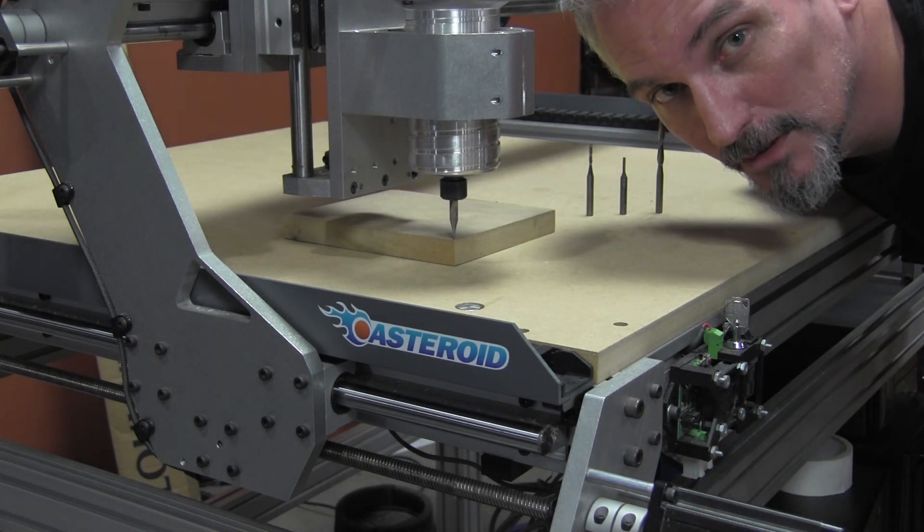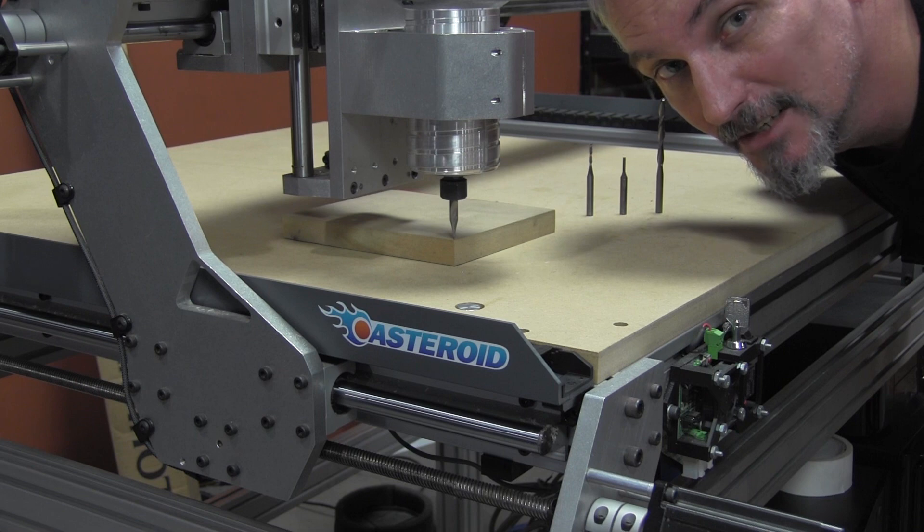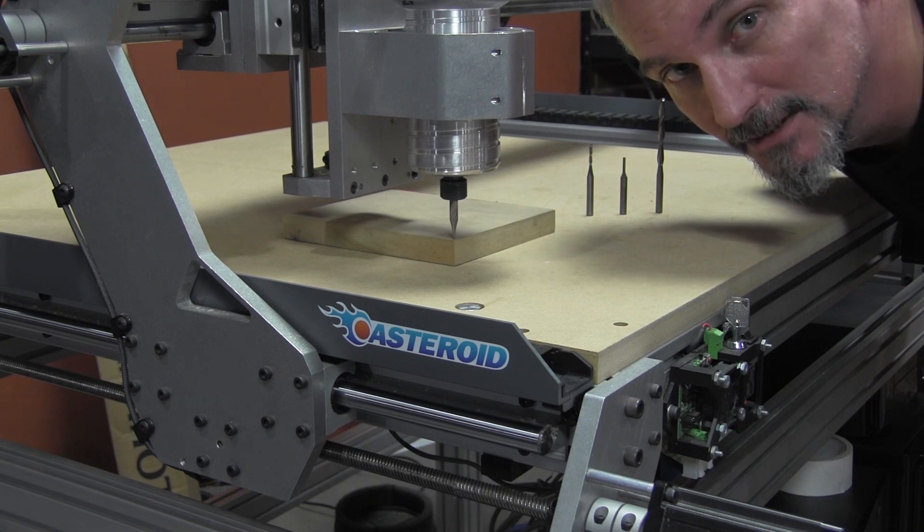I hope you enjoyed this quick tutorial on how to use the automatic tool length sensor. Hit the like button, and don't forget to subscribe to us and come back to see us again.